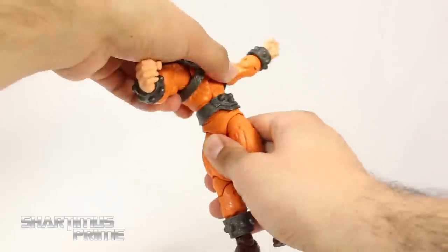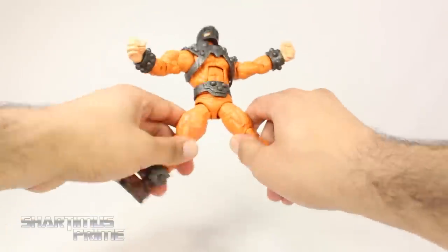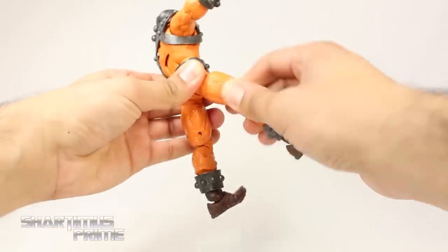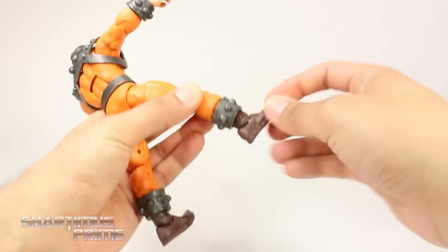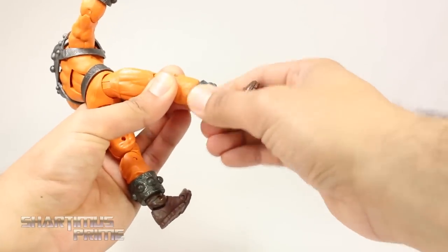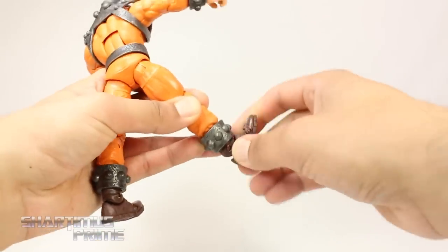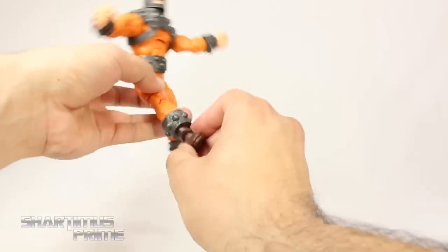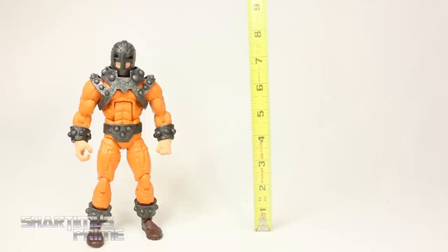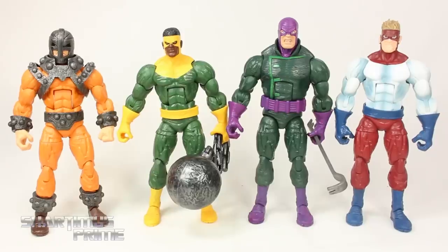He has a good ab crunch that moves forward all the way and backwards, swivel at the waist, hips move outward, he can kick forward and move back, upper thigh swivel, double-jointed knees, no rotation at the boot. The ankles move down and up, he has toe articulation, but a weak ankle pivot — it's there but not very good. He's a very large figure, standing at eight inches tall.